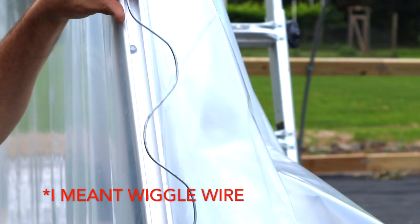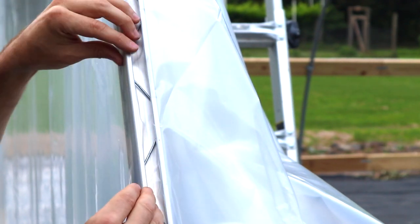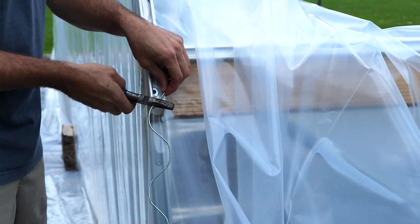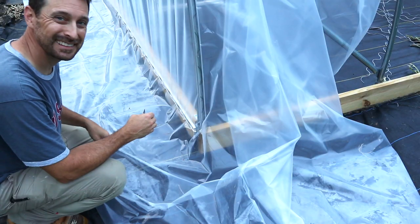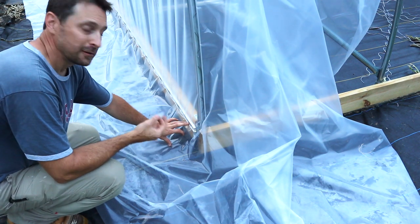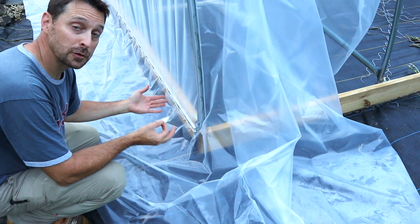Let's show you how to put that wiggle wire channel in. Here's the shape of the wire — that's why they call it wiggle wire. Place the end in the channel, then wiggle back and forth and put each one of these bumps right in the channel, and that's going to lock the plastic in place. This wiggle wire is going to need to get trimmed in certain places — that's no big deal. You can see how tight it's pulling on that duct tape, so make sure you get that duct tape on the end of that channel. Leave a little bit for adjustment beyond where your wiggle wire channel is — cut four, five, or six inches away from where it sits in the channel, and that'll give you the ability to move it around in the future if you need to.